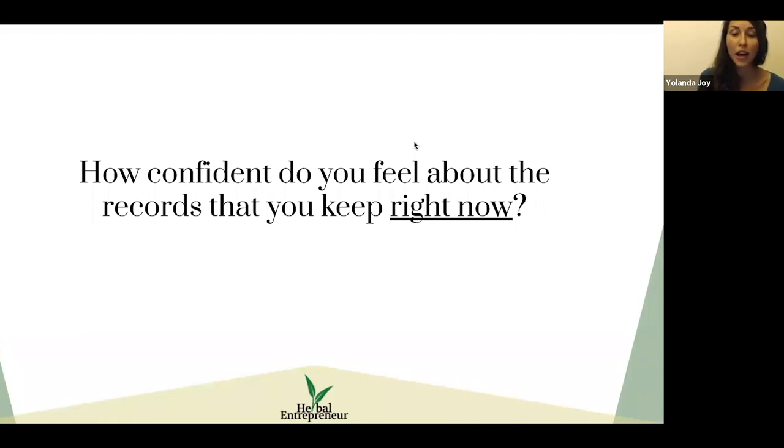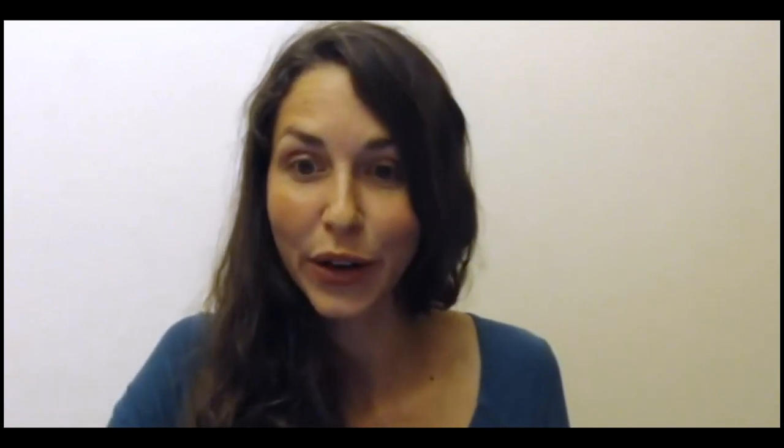How confident do you feel about the records that you keep right now? Do you currently have some system of good manufacturing processes? Maybe you have a binder of recipes or something like that — I'd love to know where you're currently at so that we can work from there.